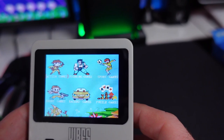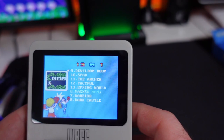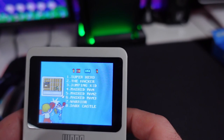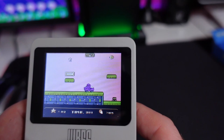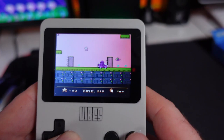Let's go for some fighting games. We've got Super Hero, The Hacker, Jumping Kid, Masked Man, Masked Man 2 and 3, Warrior Dark Castle, Devil Dundu, Spark, The Archer, Tactful, and Spring World — none of these I've heard of before. Let's go for Super Hero — and this is classed as a fighting game? It looks a little bit like Robocod. That's crap, let's get off that one.